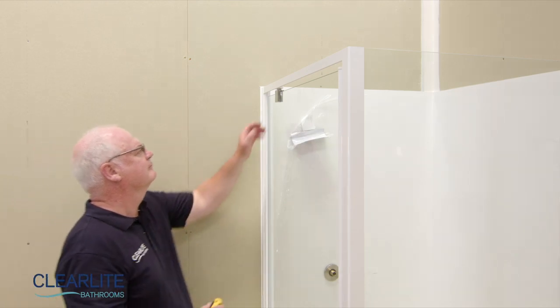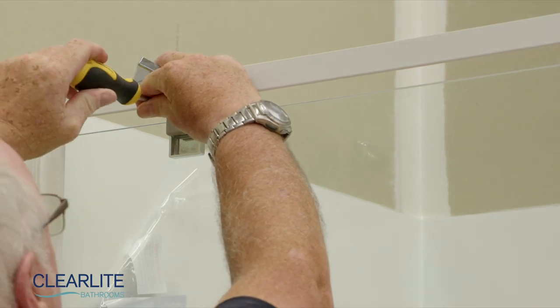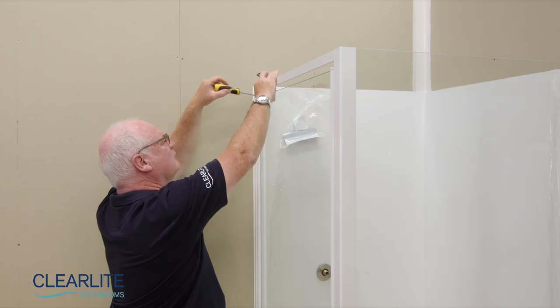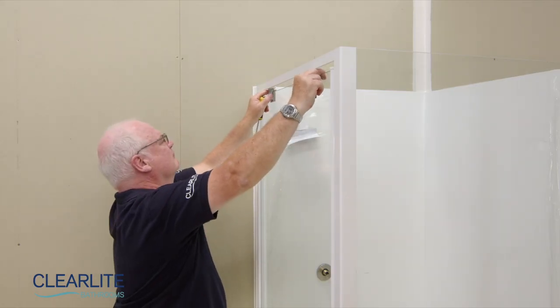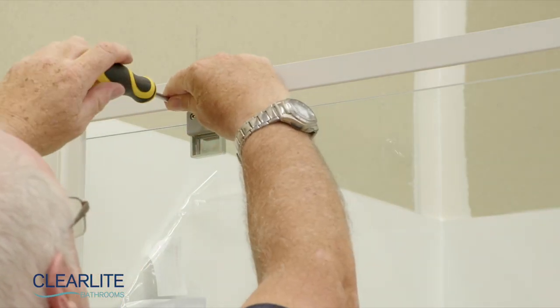Close the door and check alignment. If needed, you can adjust by sliding the outside cover off the pivot clamp. Loosen the two screws and slide the door left or right inside the pivot. Retighten screws and push the cover back into place.